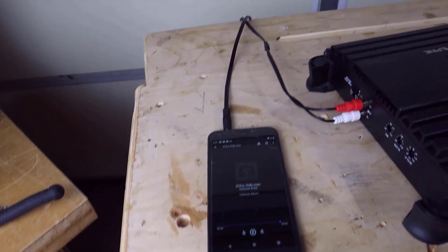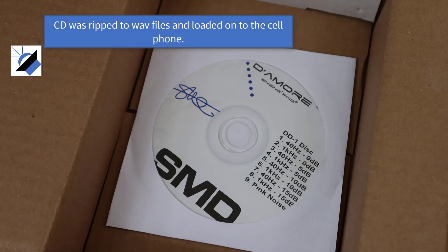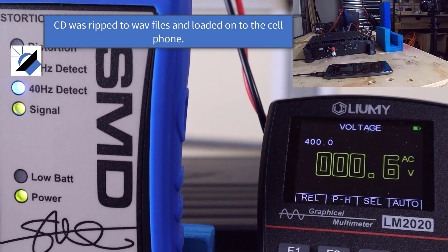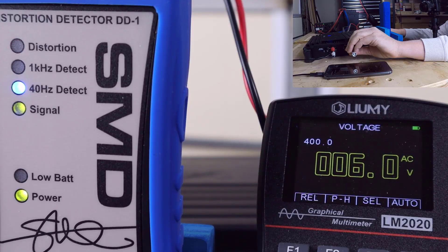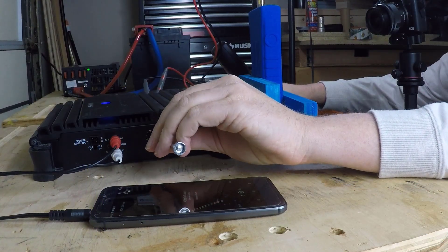I've tested this cell phone many times and it doesn't clip at full volume, so I know I'm getting a clean signal. I'm going to play a 40 Hz zero dBV test tone from the DD-1 test CD and gradually raise the gain. The scope is in regular voltage display mode because oscilloscope mode isn't auto-ranging and you'd have to constantly adjust view settings. I did a little math ahead of time to figure out where clipping should happen.